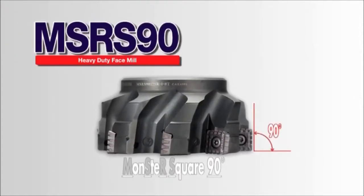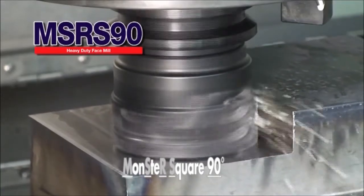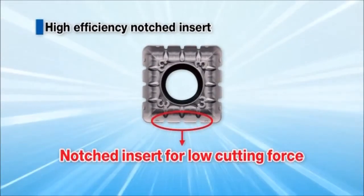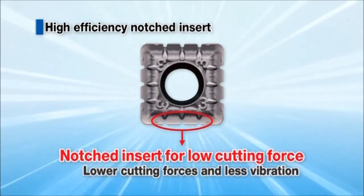Heavy milling revolution — the MSRS 90 face mill. The MSRS 90 achieves high efficiency milling. Notched inserts reduce the impact load at the entrance of the workpiece, suppress chattering, and produce stable milling.